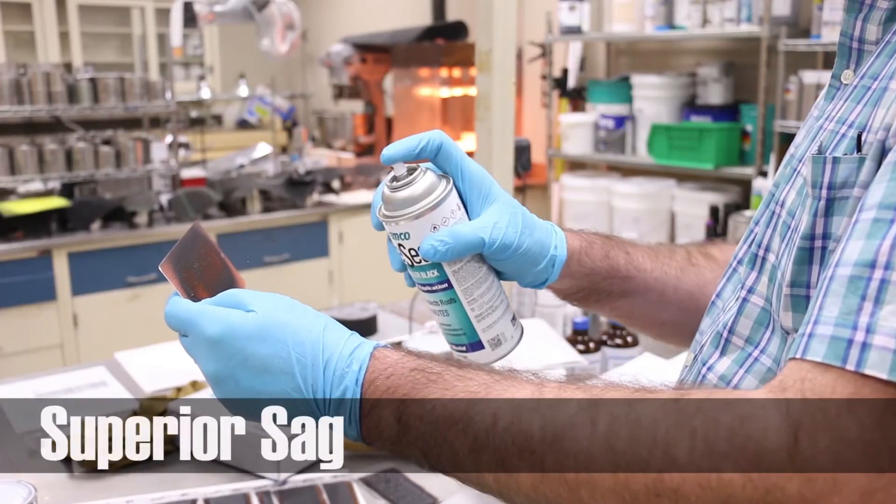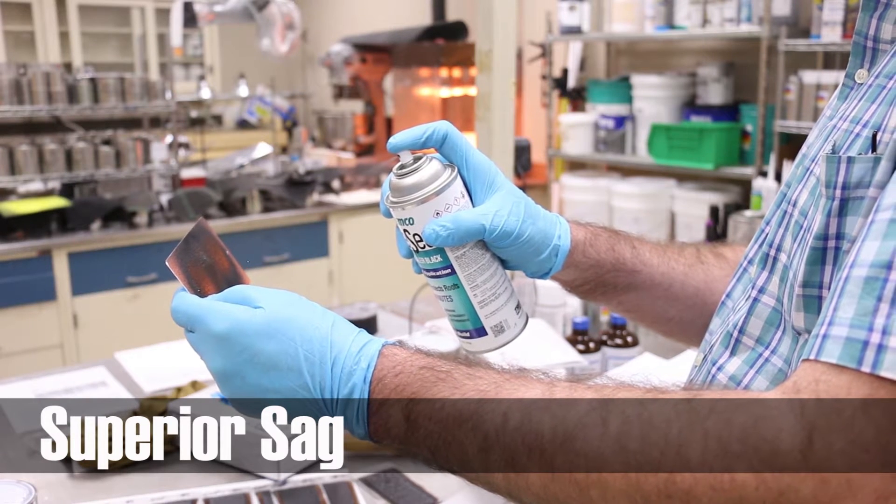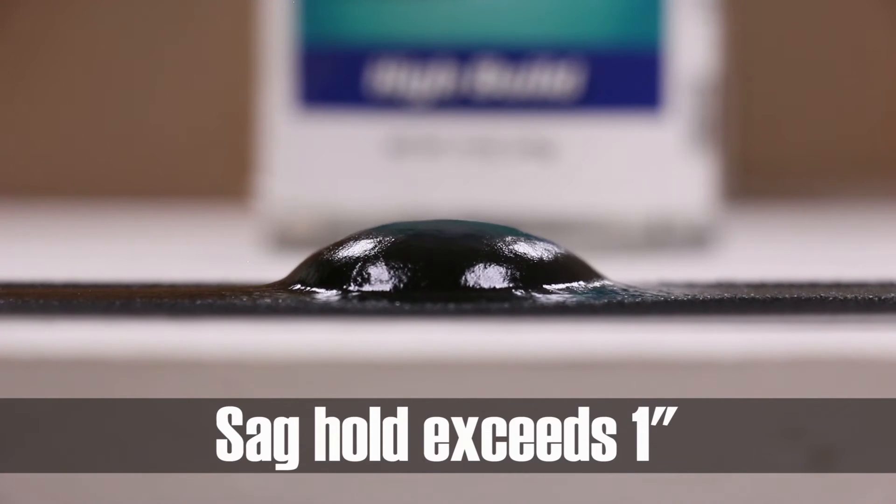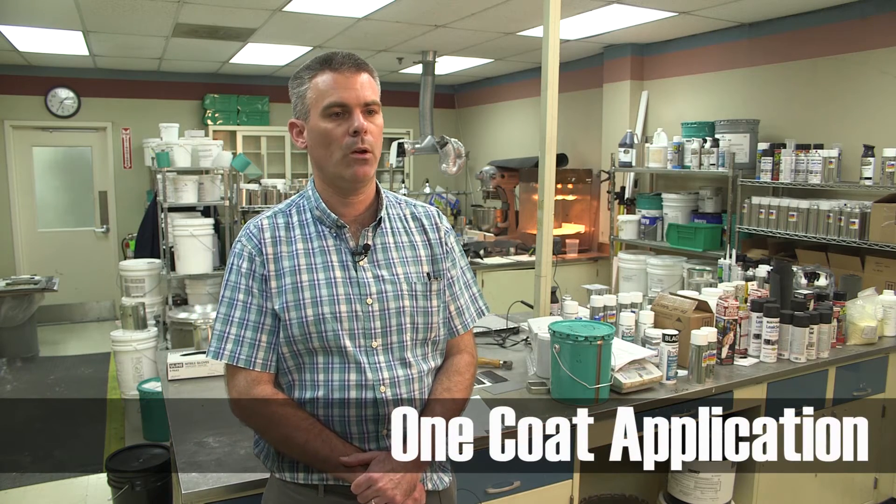Our product has superior sag, so essentially if you go up on a flashing on a roof and you're trying to hide a seam, you can apply this product vertically and it will hold at least a one-inch sag. In order to get multiple coats to do a vertical sag, we just do it in one coat application.